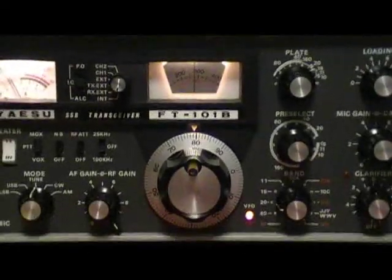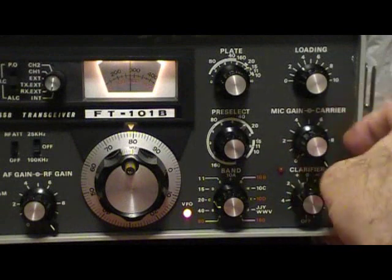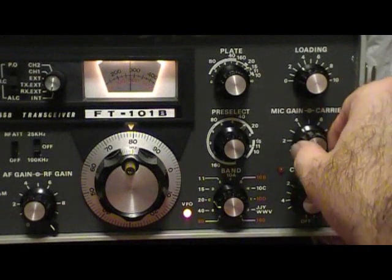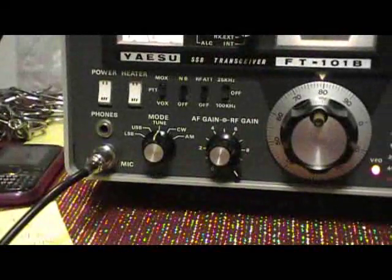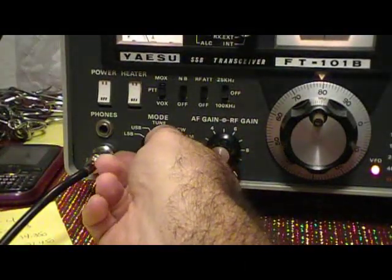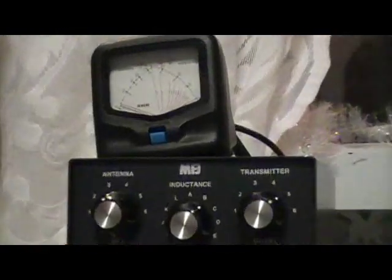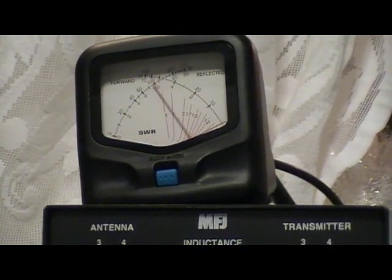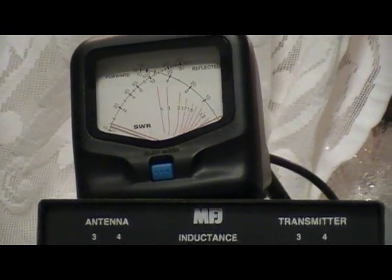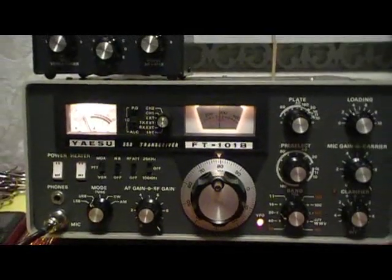At this point we're going to set the mic gain to about four or five, change over to upper sideband, and check to see we have good swing. And that's how you tune the radio.